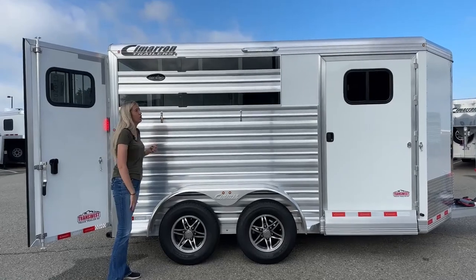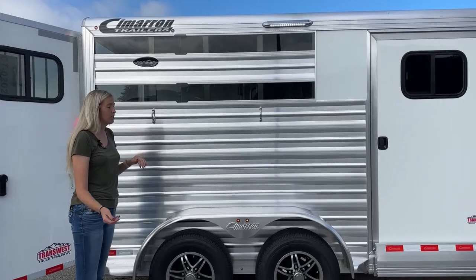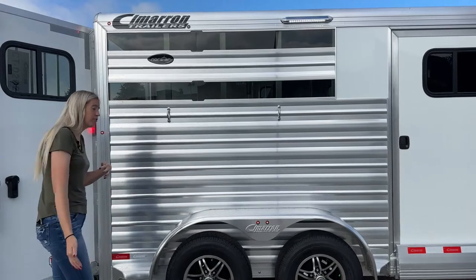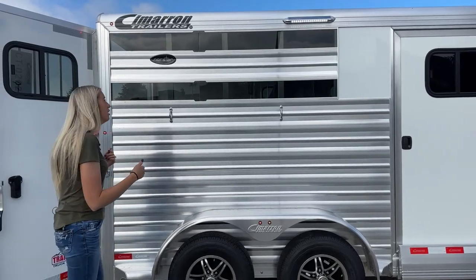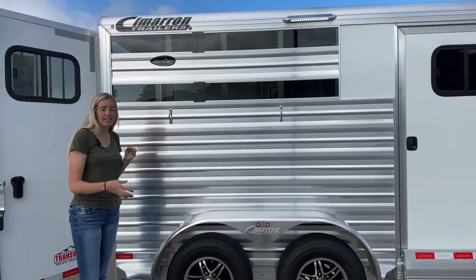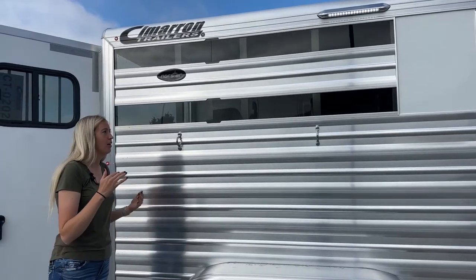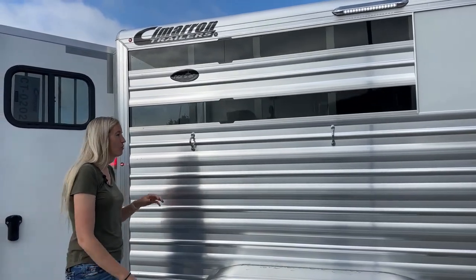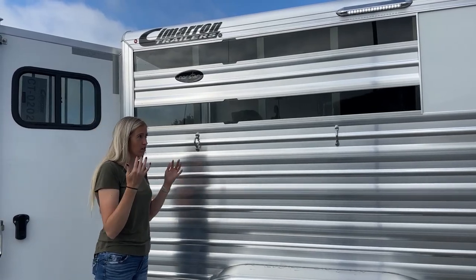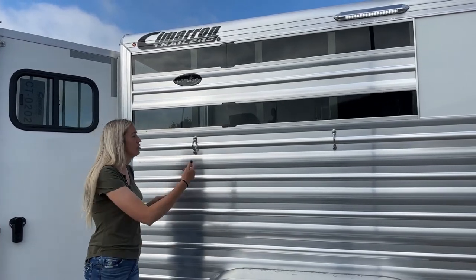Up top, we have a 16-inch awning LED light right here off your front tack with your tie rings. And then below that, there's that plexiglass we were talking about. This one, instead of doing those bus windows, we went ahead and opted for the air gap. You see on a stock trailer it's designed a little bit different — we try not to have the same trailer here 10 different times. So we went ahead and done this on this one — something for everyone.